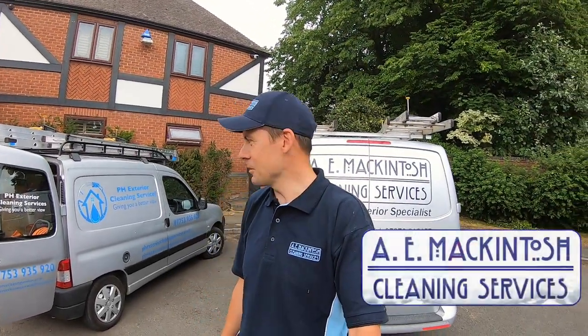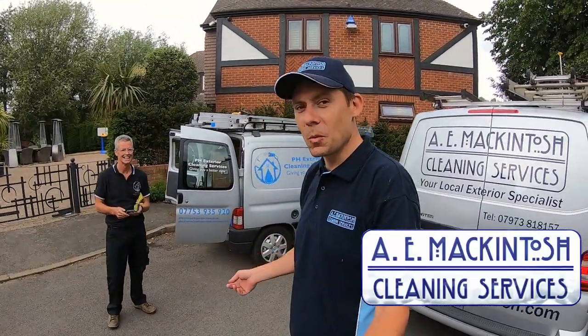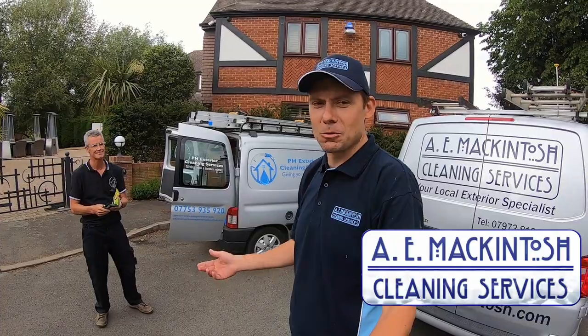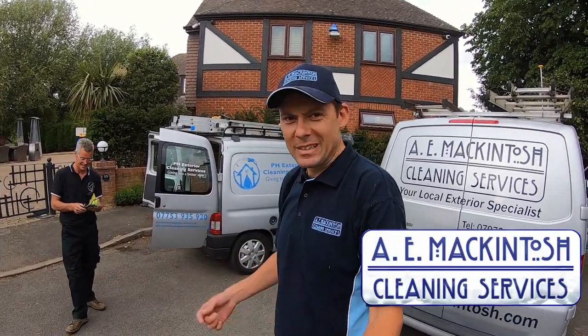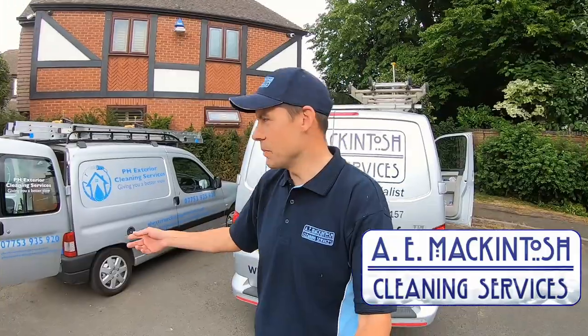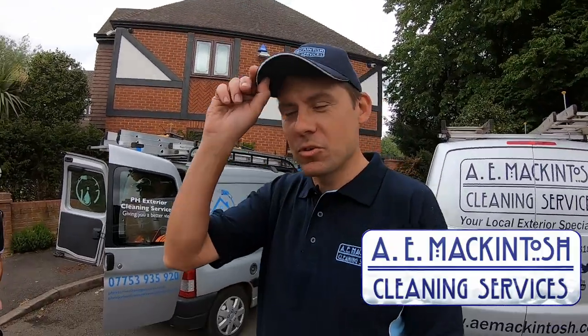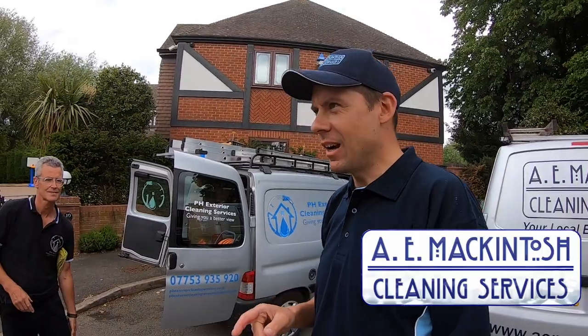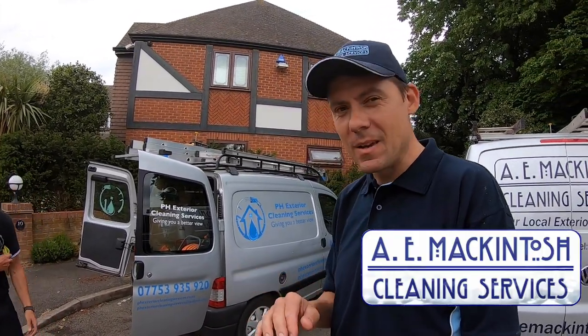Hello and welcome to the AE McIntosh channel. I'm here today with Paul. We haven't been working together for a while because of social distancing and the climate of things, but this is what we've been doing the last couple of weeks. Paul's been bringing his van and we've been working separately but together. Paul's story - we made a little video and it's on the playlist called Friends of AE McIntosh.